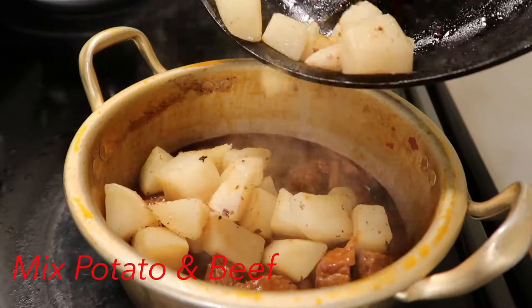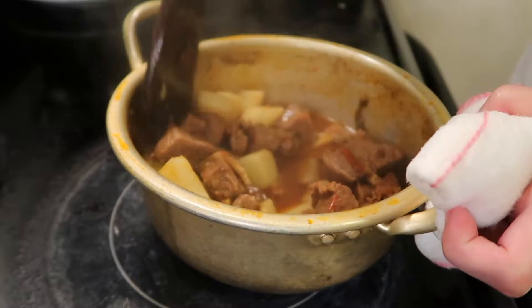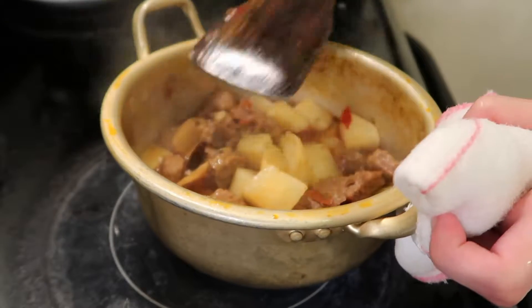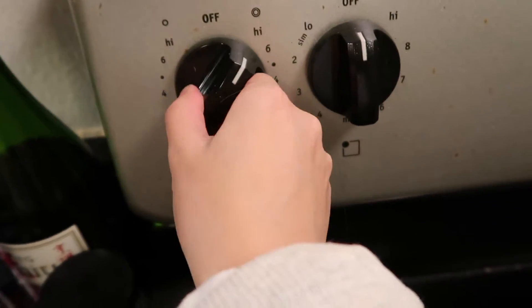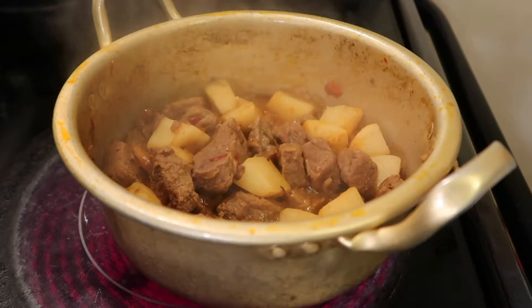Add the potatoes and mix them together with the beef, then turn the heat to high and keep stirring until the sauce thickens.